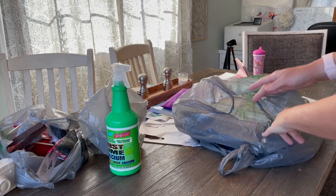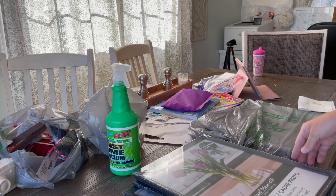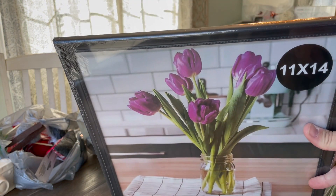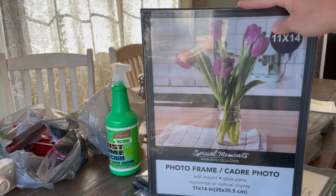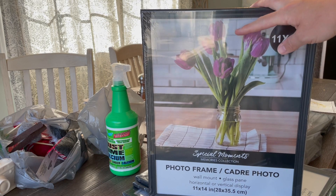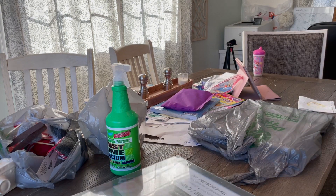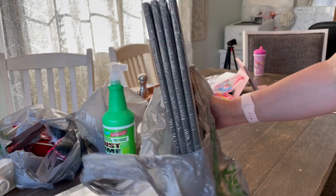Something I'm super excited about are these frames. I was looking for gold ones for the longest time but these are black frames and they are 11 by 14. I think this is recent to Dollar Tree — they do have a little pattern along the edge. I've never seen these at my Dollar Tree before this year. I'm going to do a photo wall in my office space — I got nine of these to do a three by three photo wall with black and white photos of my girls.